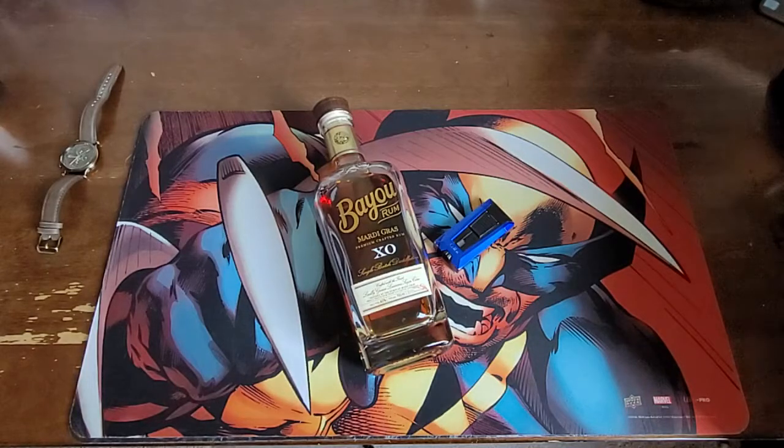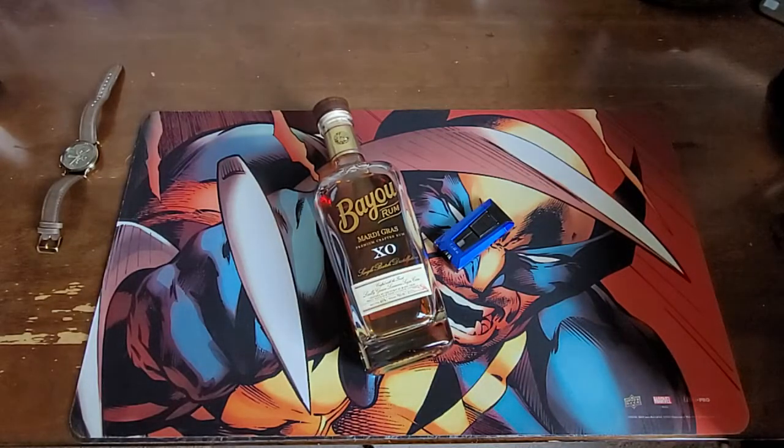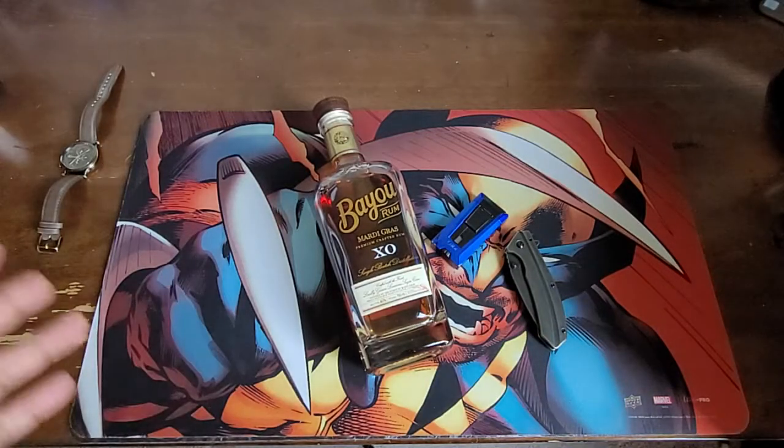You guys are used to watching me unbox watches from Watch Gang, the subscription service. Well, I got into another subscription service called Bespoke. It's a monthly subscription — they charge you on a monthly basis, give or take $45 to $50 with shipping. You go through this process of picking different things that you like and different things that you don't like, and then they send you a package based on your preferences.